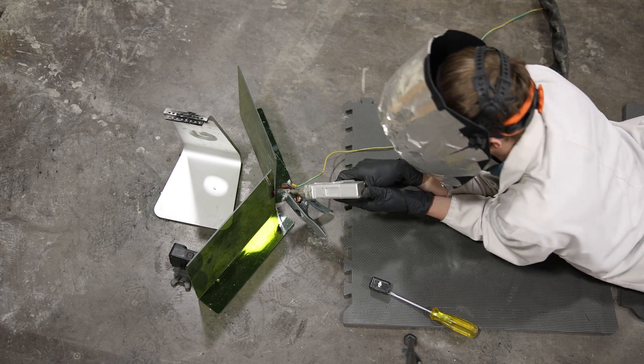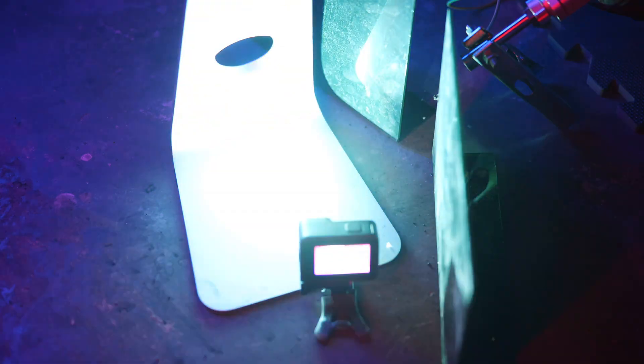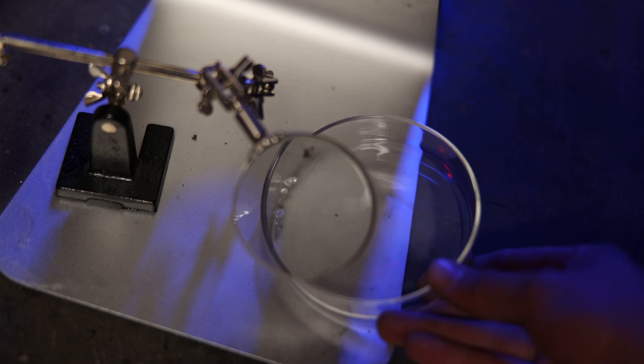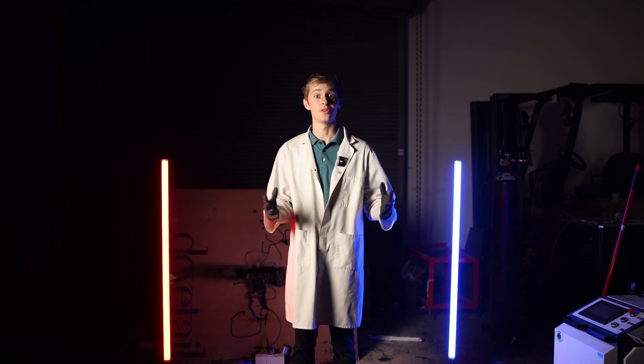Did it just explode? It totally just exploded. As promised from our first video, we were able to completely explode these diamonds, which I was not personally expecting. But as you can see by the shards, this laser was able to impose an incredible amount of heat and force that was able to explode them, which was incredible to watch in real time.